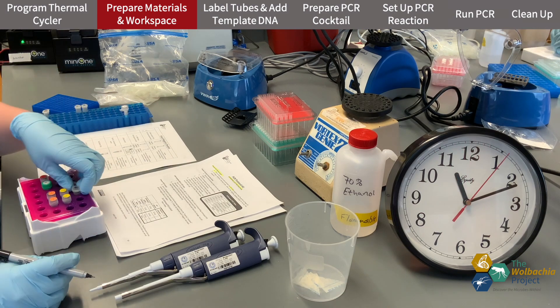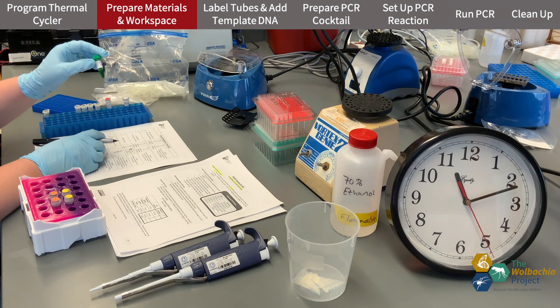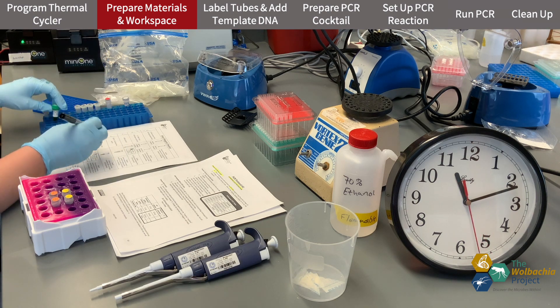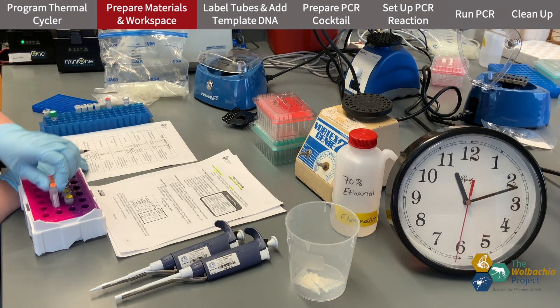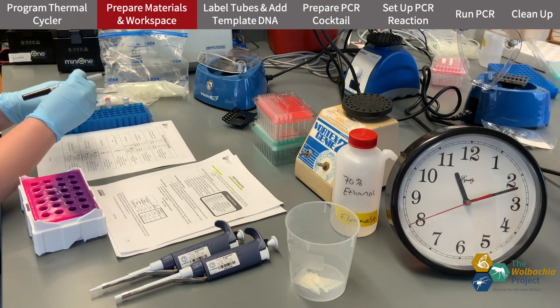It's important to make sure all the reagents are thawed and mixed. It's good practice to invert your tubes before you start, like I'm doing with this TAC MasterMix. I'm also making sure I have both my forward and reverse primers for both Arthropod and Wolbachia reactions.